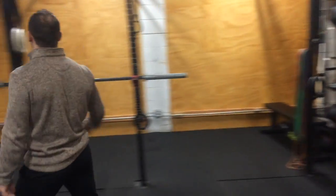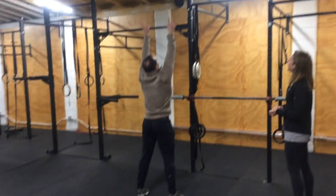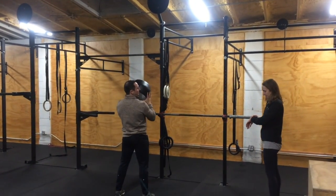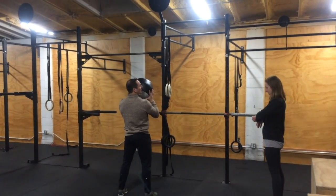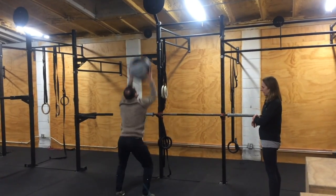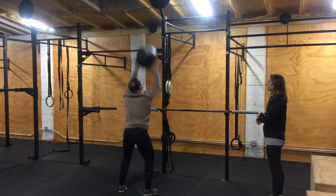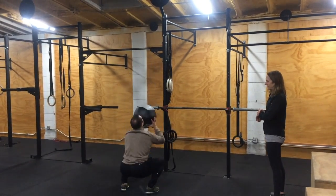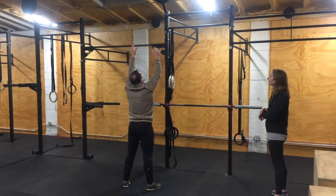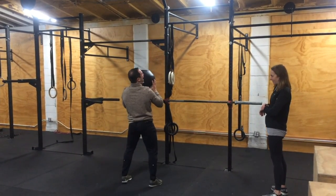I'm going to be the judge. What I'm looking for is that you are getting below parallel on your squat, and that the ball touches the target. Here we go. 1, 2, 3, 4, 5, 6, 7, 8, 9, 10, 11, 12, 13 — no rep! You have to stand all the way up.